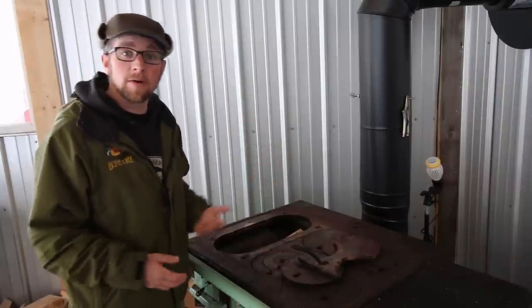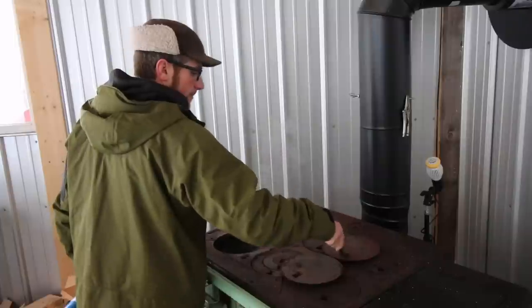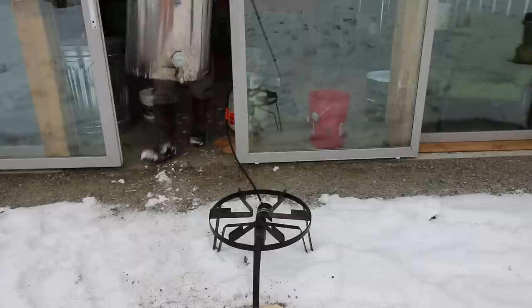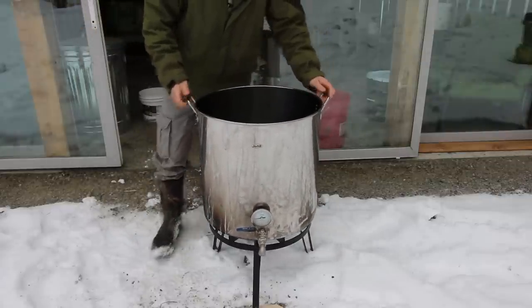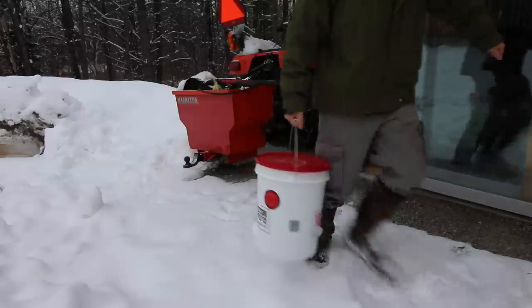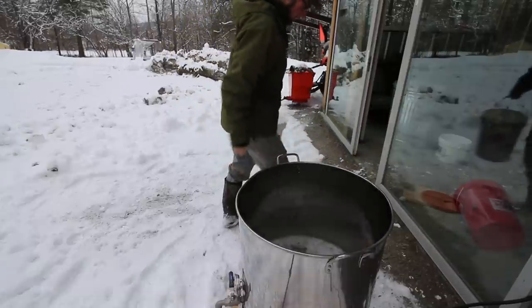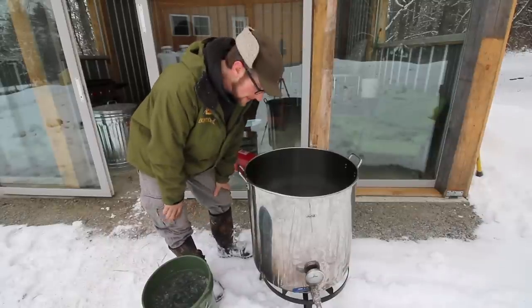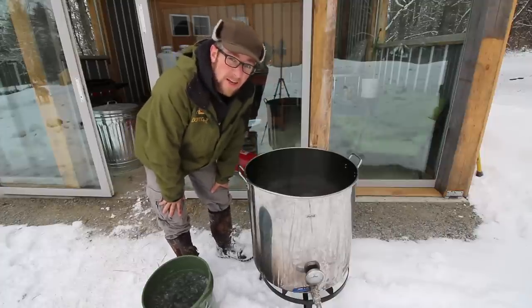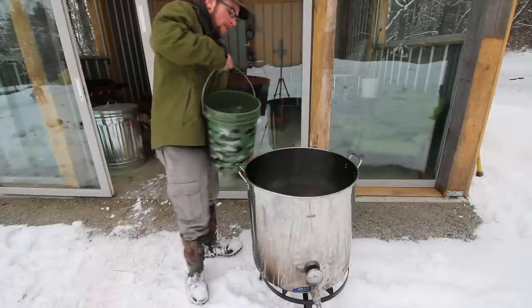So today — well, yesterday I saved the ice, and today we're going to boil it. Just by watching how much ice came out of that bucket from sitting outside last night, I'm going to say that whole frozen sap thing isn't true. David Johnson left it in the comments and it made a lot of sense. He said if you ever had a popsicle, that's frozen and there's a lot of sugar in that. So I don't think we'll be throwing away any more frozen sap.